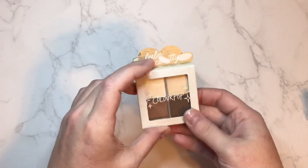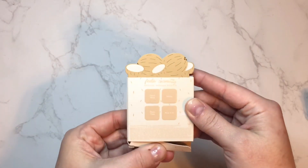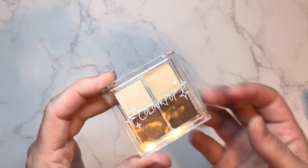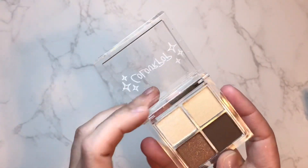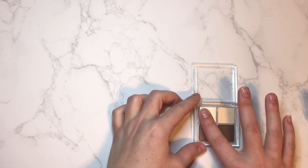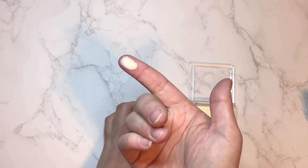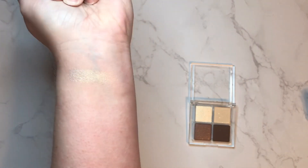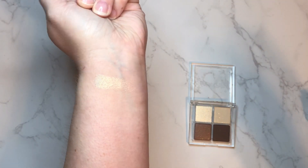We'll start first with the Coconutty quad — the box is so cute. On this first one I do not see any shade warnings whatsoever, which is always nice to see. The colors do appear to be quite different this time, at least in tone, so I am looking forward to checking these out. The first shimmer shade looks so beautiful — very reflective and nice. I love it — it's like a nice white with a gold reflect; that shade is called Coco Wild.